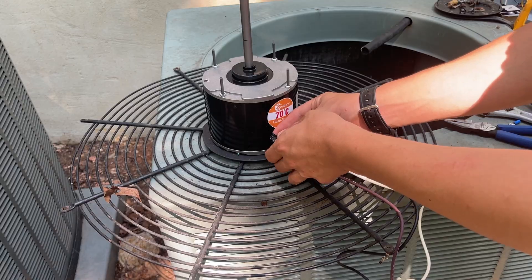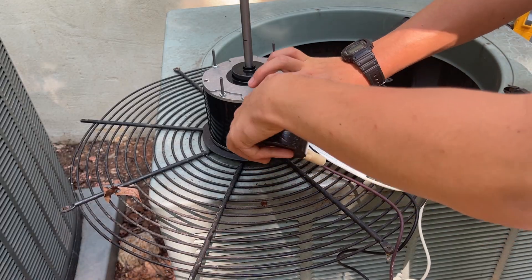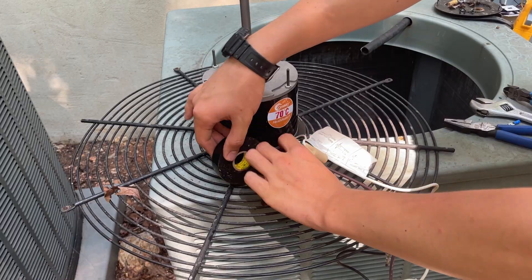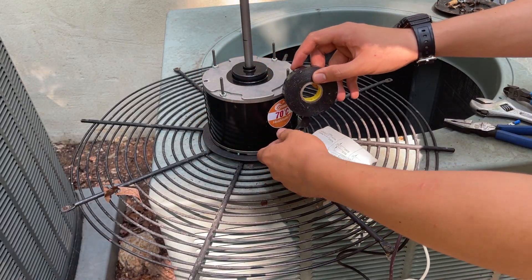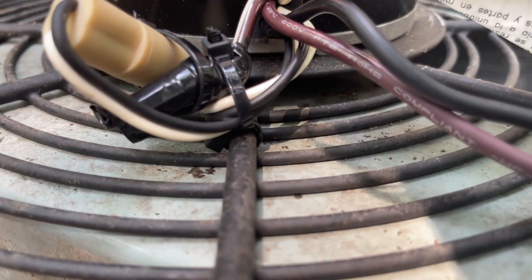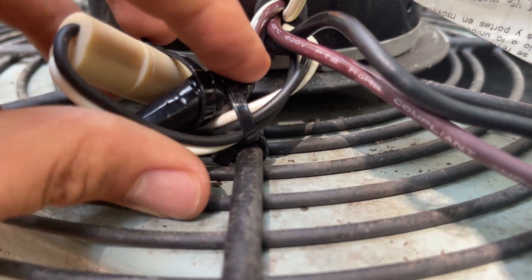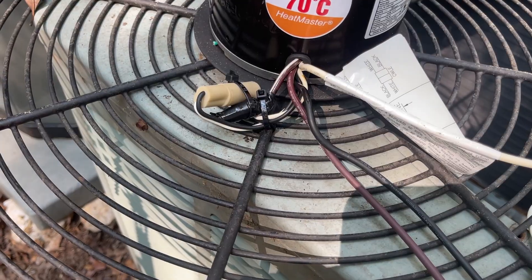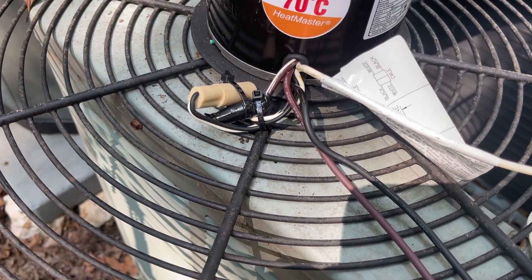I've cut the ground wire and the brown slash white wire. I'm putting tape around the wire nut on the brown-white wire so water does not get in. Then I'll put a zip tie around the other wires to help secure them so they don't go into the blades. I'm using the double zip tie method where the top zip tie holds the wires connected to a zip tie on the bottom, which helps separate the wires from the metal.